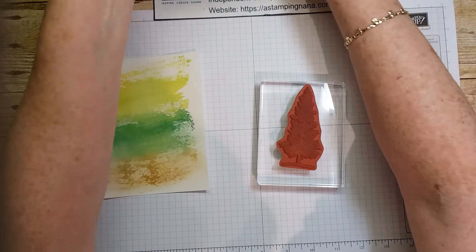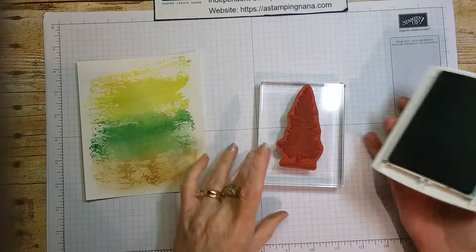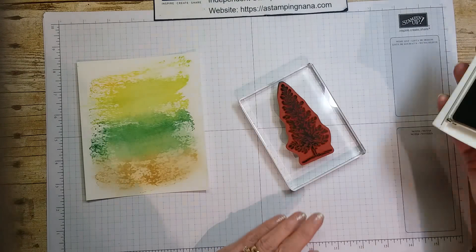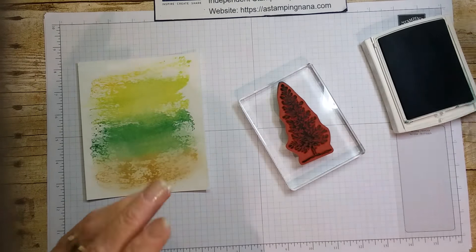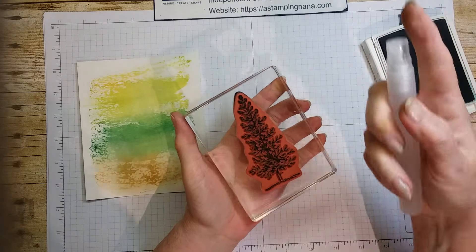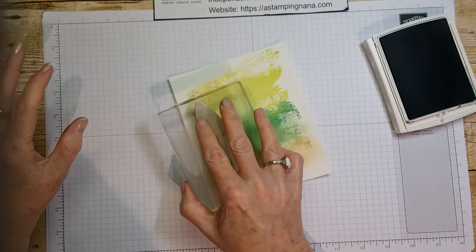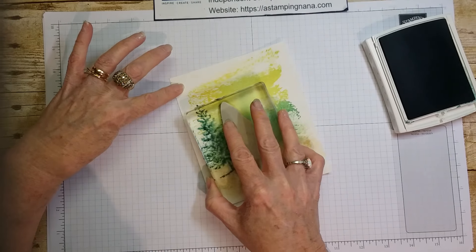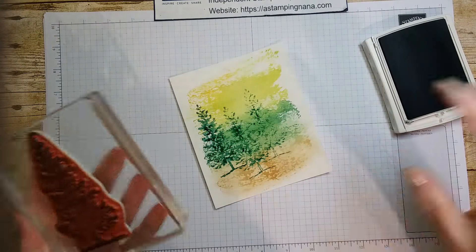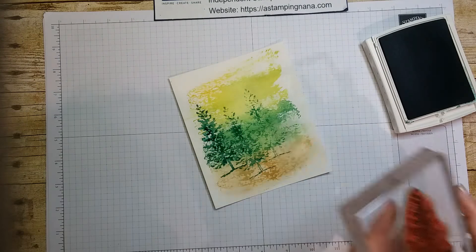We are going to stamp the tree in tranquil tide. We're going to spritz the stamp just a little bit — cover the whole thing and just spritz a little bit. Then we're going to stamp, and stamp, and stamp a few trees. That will probably be enough because I'm going to cut it down so it fits.